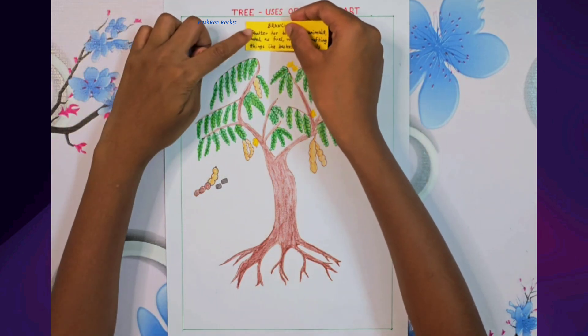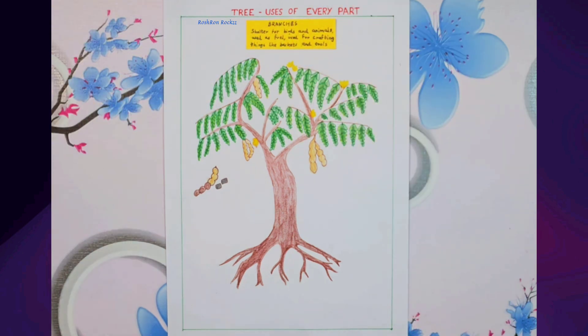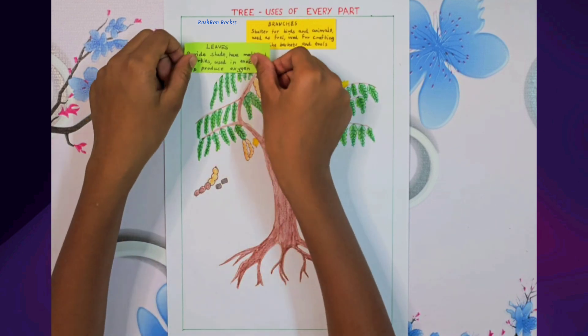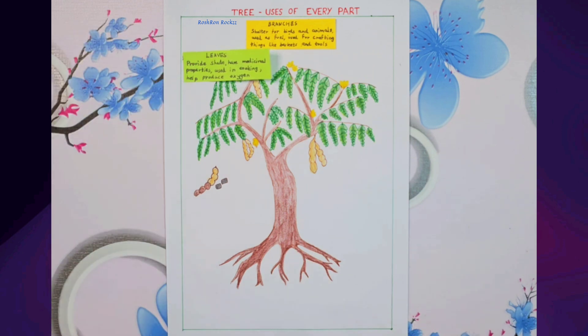The branches provide shelter for birds and animals, and are also used as firewood and for making tools and household items. The leaves give cool shade, are used in cooking to add tangy flavour, and have medicinal properties.